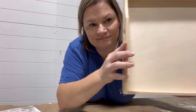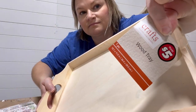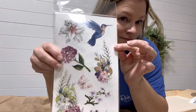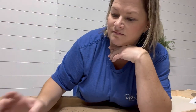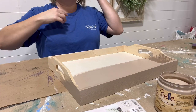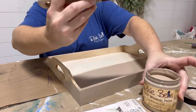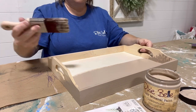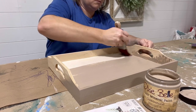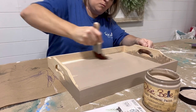Hey friends, it's Tyler from Rehab to Fab Designs, and today we are going to be painting and decorating this small wooden tray that I picked up from the Dollar Tree. I'm going to be painting it using Dixie Bell Paint Company products — I am a content creator for them, which means I get to use and try out all their fabulous products. We're going to be using chalk mineral paint in a new color called Cobblestone, and I'm going to be giving you an all-inclusive look at their newest transfer called Hydrangeas and Lilies.